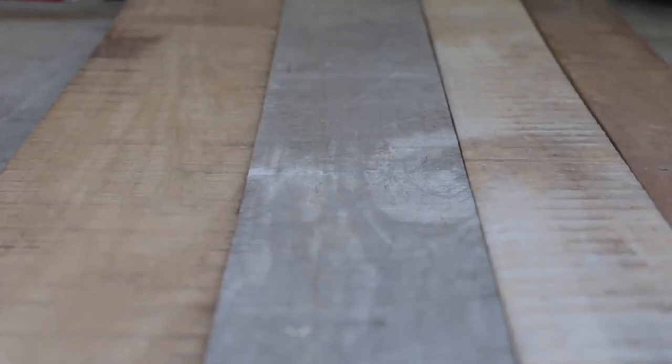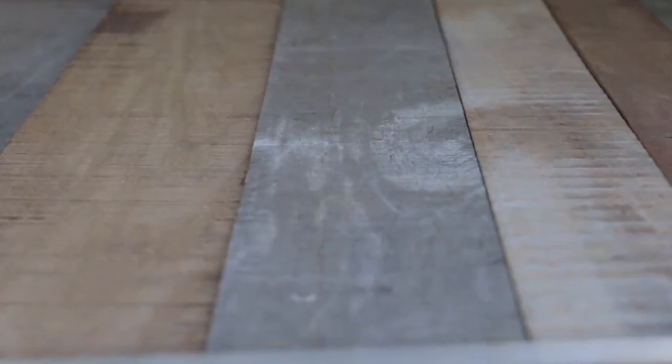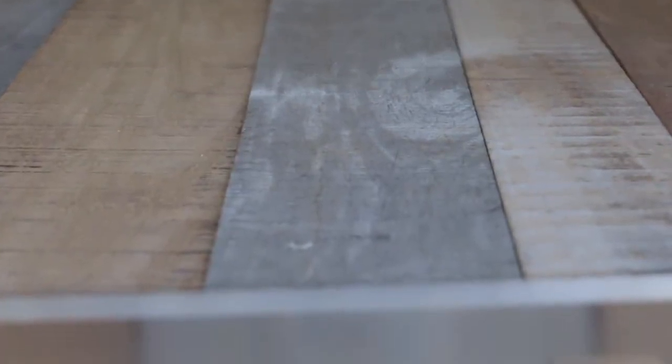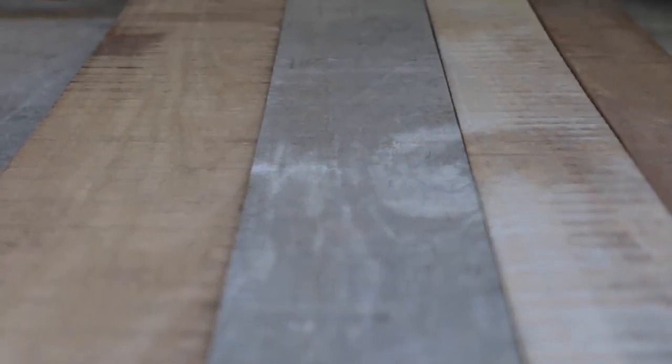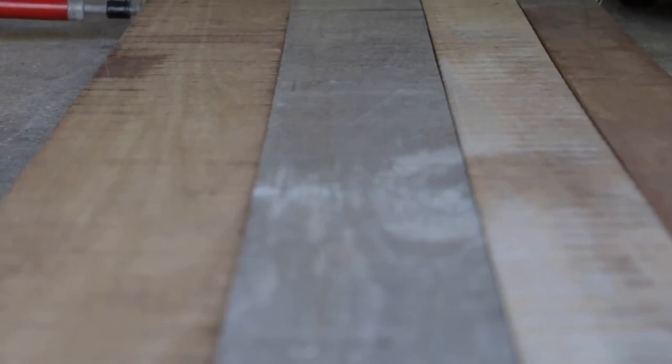So I'm going to call it a day there. We've laid those planks out on the floor and there are some gaps in places, but it's way better than it was. I'm confident that when I through-bolt those planks and wind them up tight, it should close those gaps up. I'm not going to go to town making those edges millimeter perfect - I can just pull them up with the bolts. The more tension I put in those bolts, the more rigid that structure is going to be.